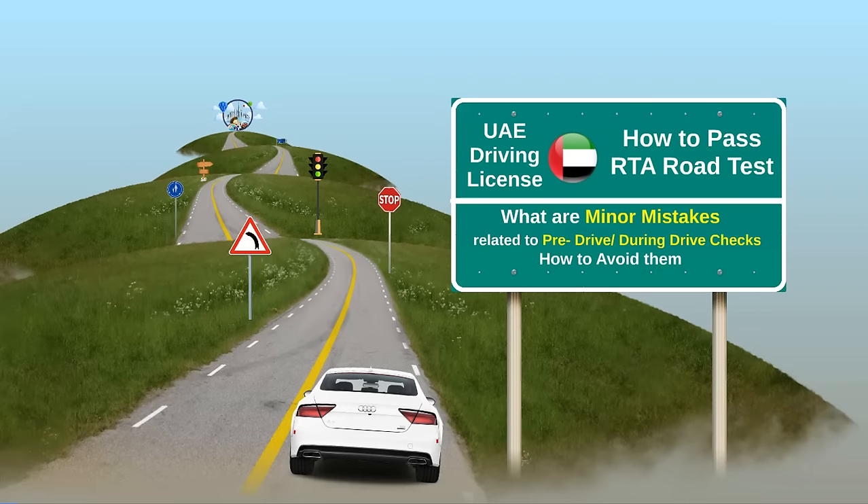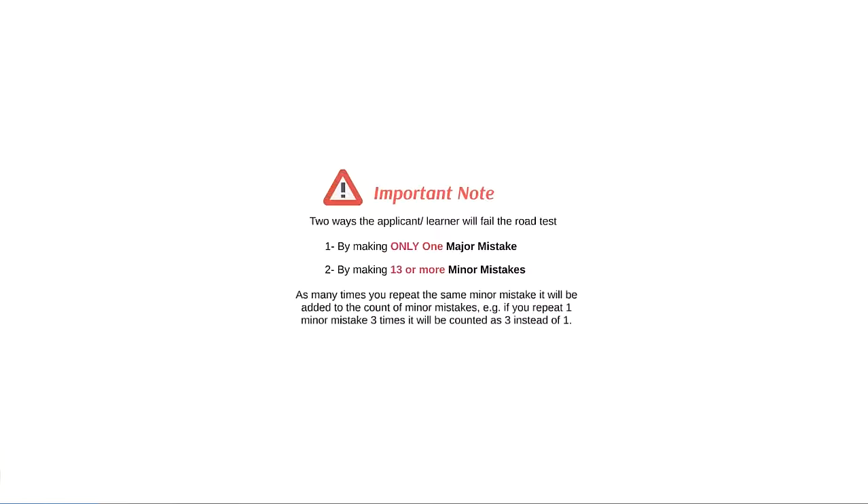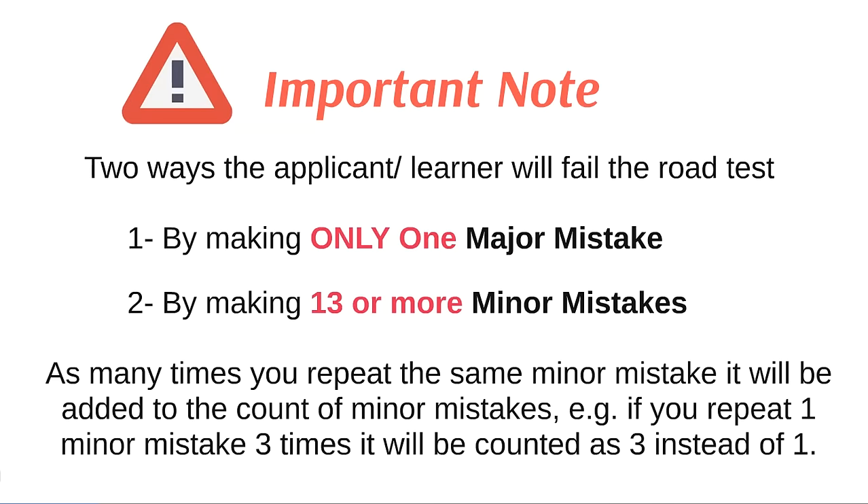If you are struggling or planning to get a UAE driving license, this video will help you understand the minor mistakes related to pre-drive and during-drive checks, and by avoiding these you can pass your driving test on the first attempt. There are two ways a learner will fail the test: first, by making one major mistake, and second, by making 13 or more minor mistakes. It is therefore extremely important to avoid both major and minor mistakes during your driving test.